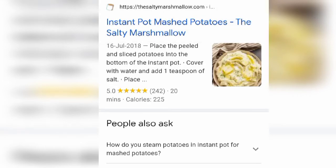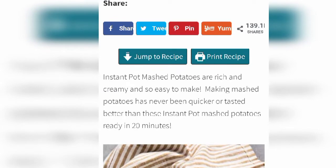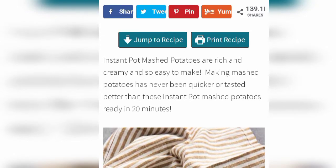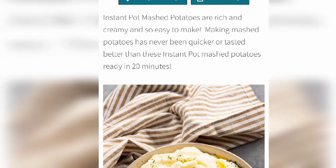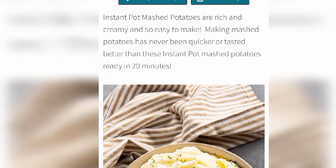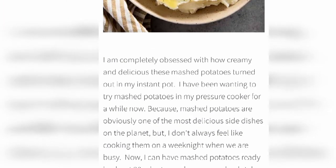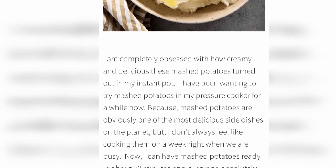First we have to log in to this website. We see the introduction part: Instant Pot Mashed Potatoes are rich and creamy and so easy to make. Making mashed potatoes has never been quicker or tasted better — ready in 20 minutes. Whenever you hear this name you might think it's a little bit hard, but no, it is so easy.